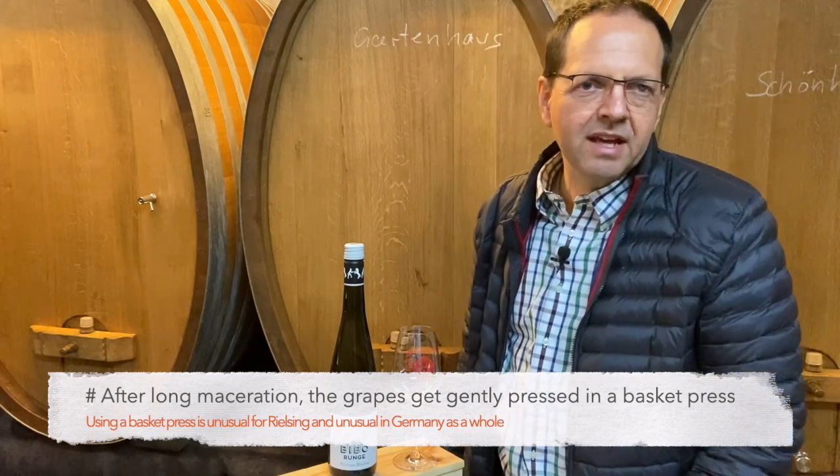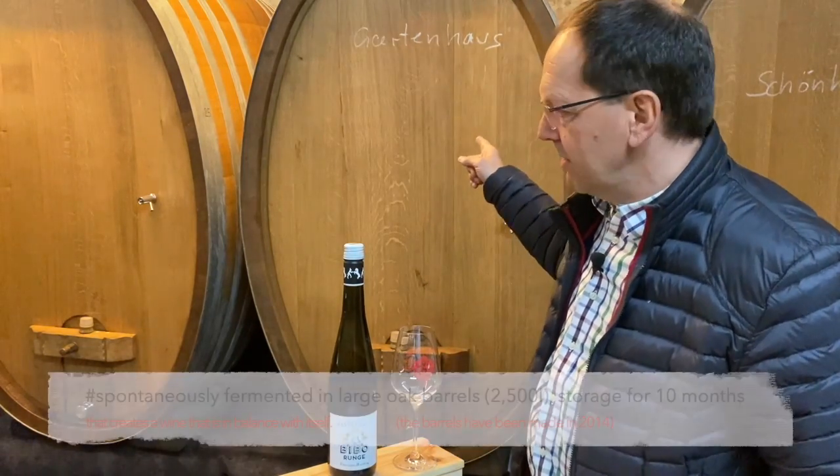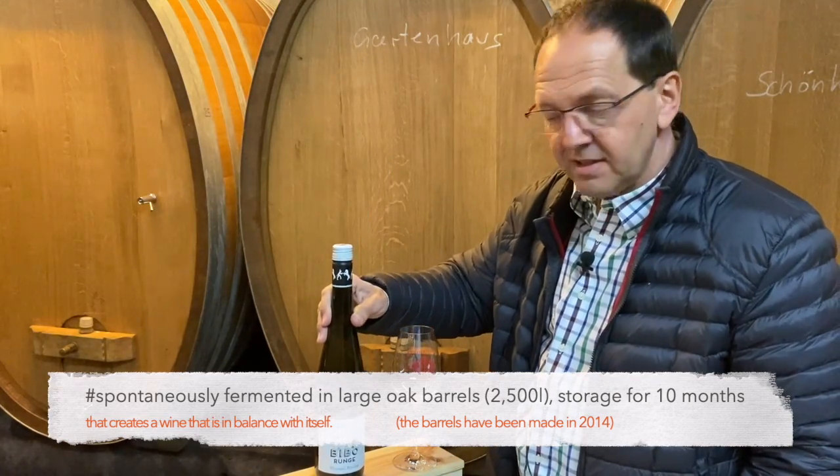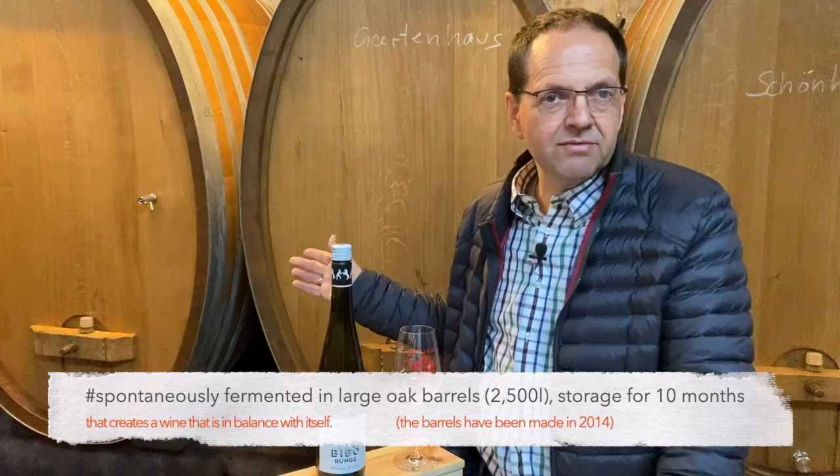After this, the next day they come into these big barrels. The one that I present to you today, Kleine Revoluzza, goes into these big barrels like this one. This is 2500 liters — the size of a smart car. So you can imagine, quite sizable. You can't move it, but it's still small in winemaking terms.